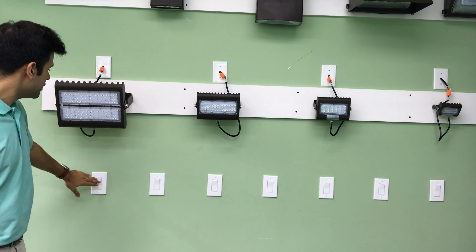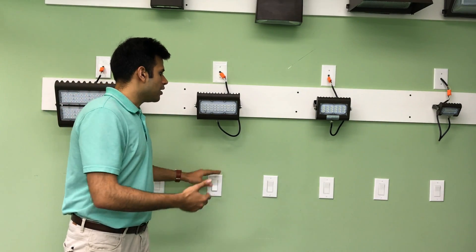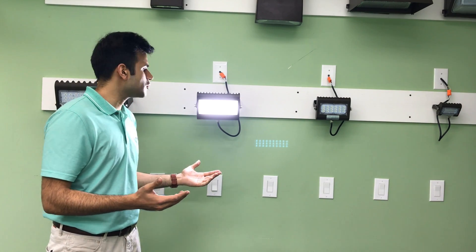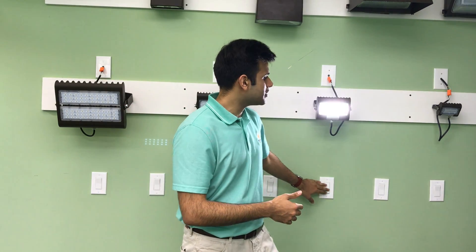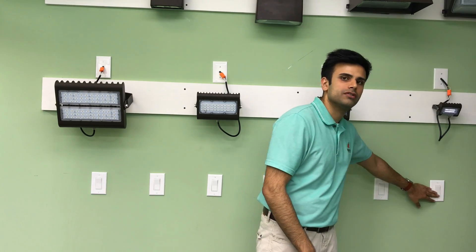This is our 400 watt replacement. Our 50 watt can replace 275 watts, 30 watts replaces 175 watts, and 15 watts replaces 100 watts.